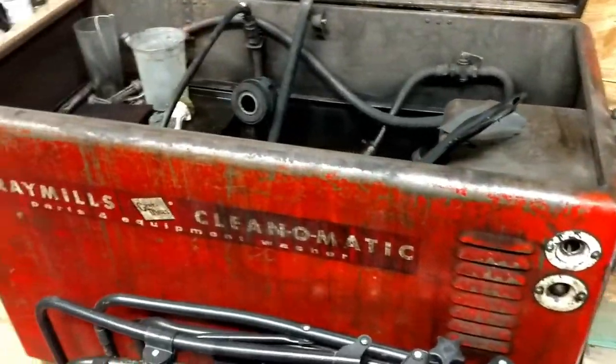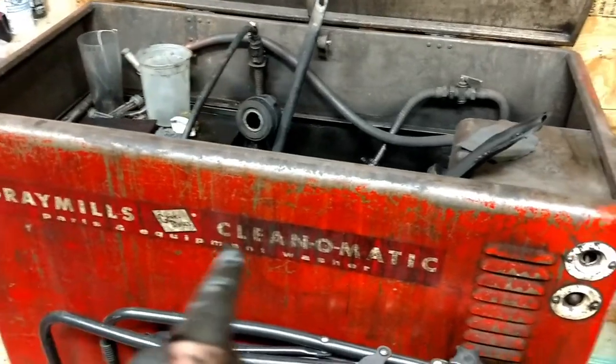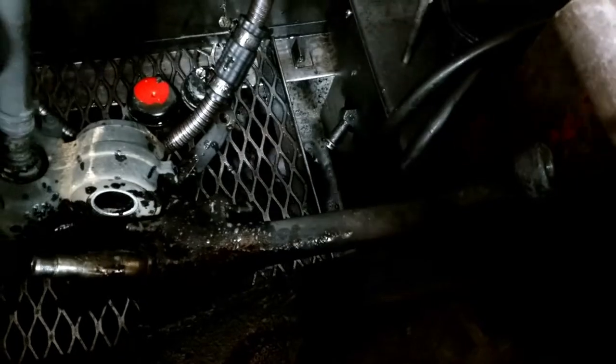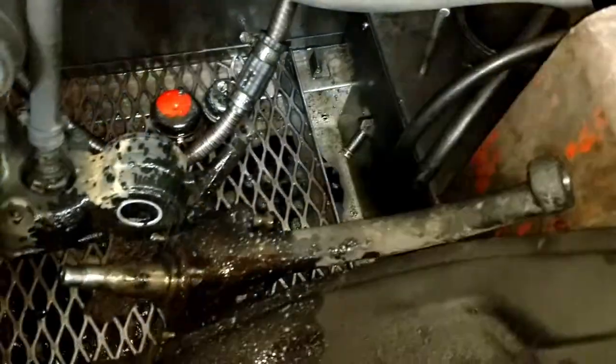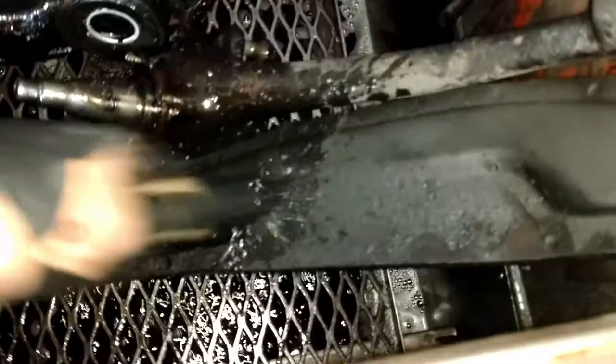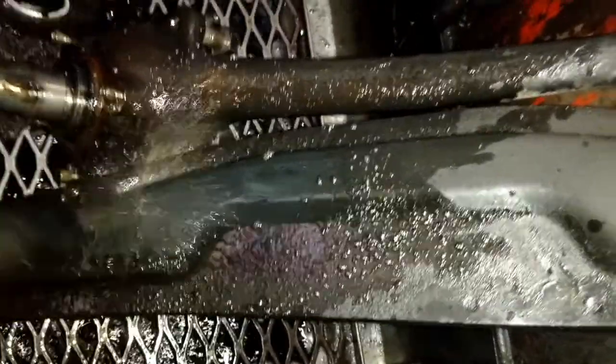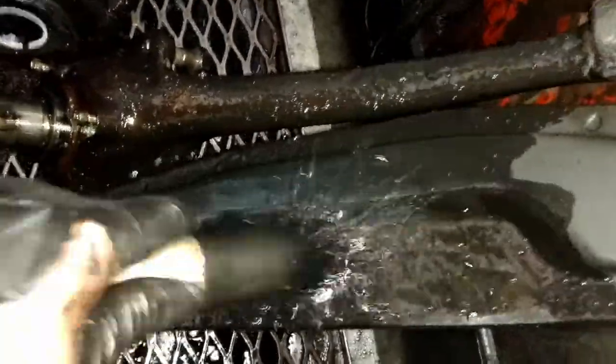This is one of my favorite parts — using the Gray Mills Clean-O-Matic parts washer. Found it from an old machine shop, and this thing gets things so clean. You see all that grease on there? Look at that — it just takes everything off. The solvent in here is really strong, some solvent I picked up at Tractor Supply, and it really does an amazing job.